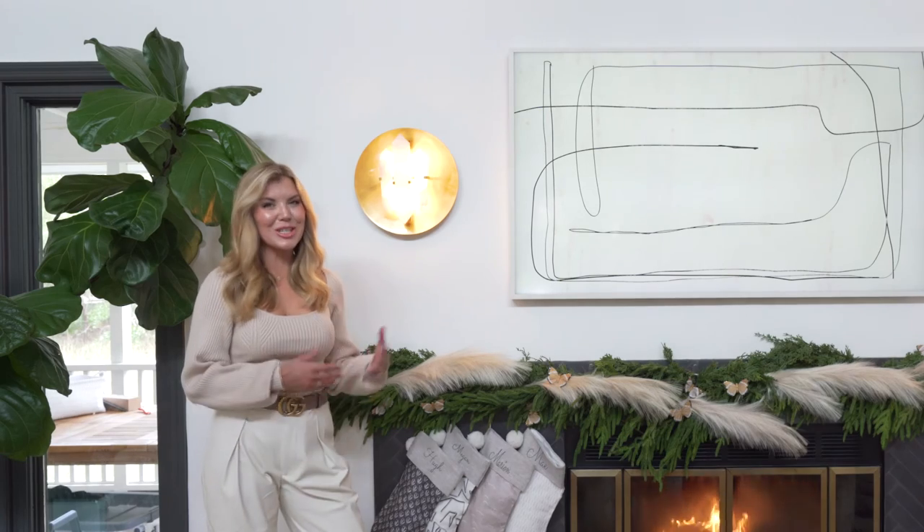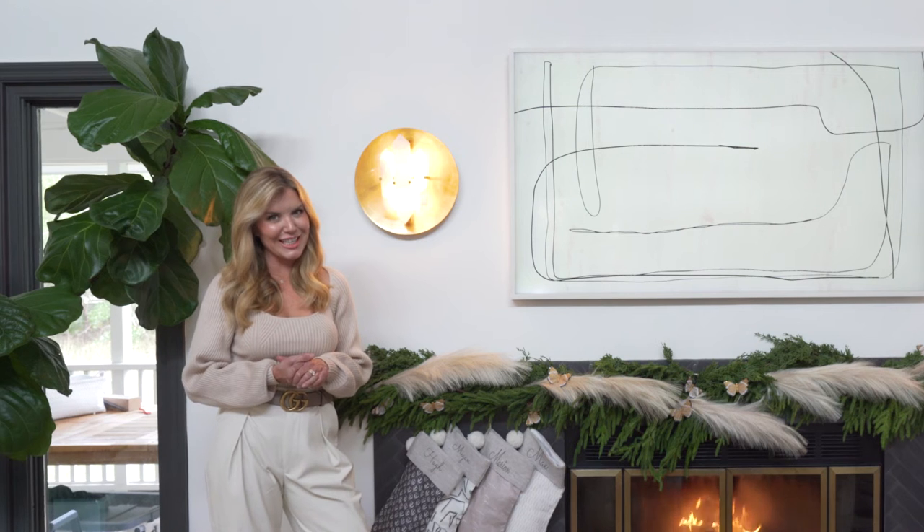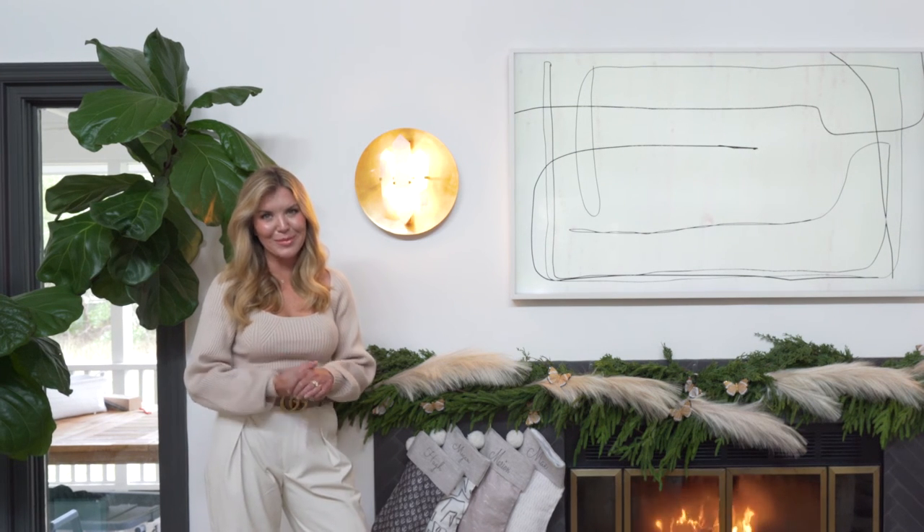As always you can shop all of our holiday decor from the Berry Mod Pod Christmas Collection online at meganmoulton.com or in our shop. Merry Christmas y'all!